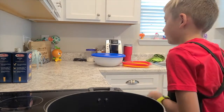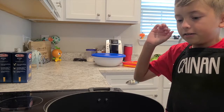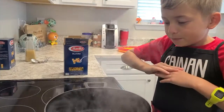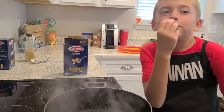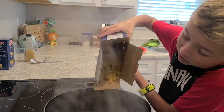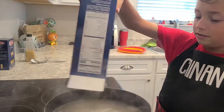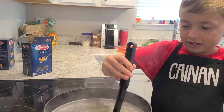Once you've cut your vegetables and your cheese, you are going to cook your noodles. To do that, first you boil a pot of water. Once your water is boiling, you add your roti pasta. Now cook the pasta for 7 to 8 minutes.